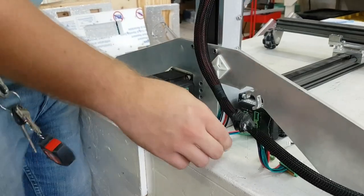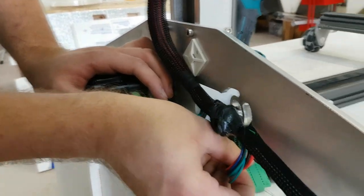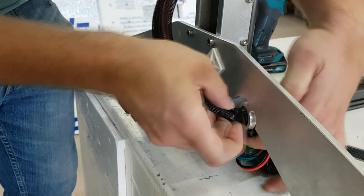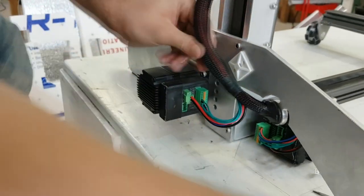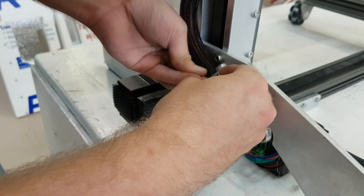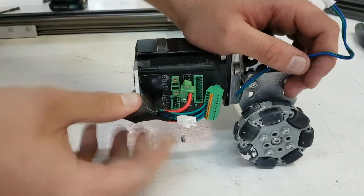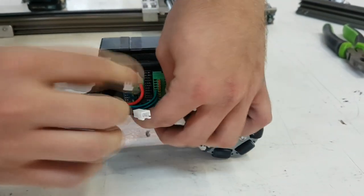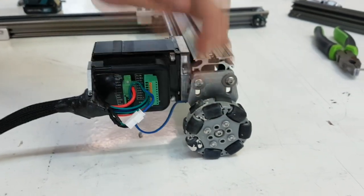For the Z and Y motor, the cable connection that is closer to the control board plugs into the Z-motor, and the one that is further down the wire harness plugs into the Y motor, as shown here. You can then insert the wire harness into the grommet holder and use more zip ties. Insert the wire harness into the X-rail grommet holder, plug in the motors and the limit switch wire. You should then use a zip tie to hold the X-rail limit switch wire out of the way.